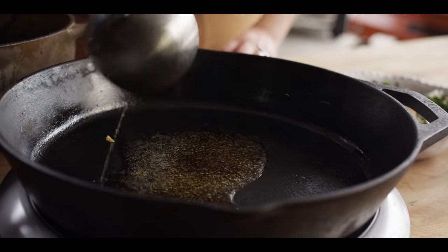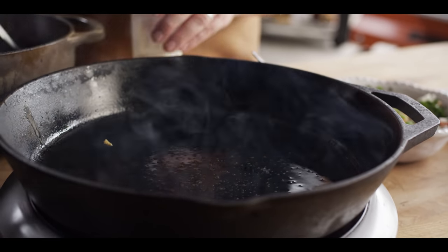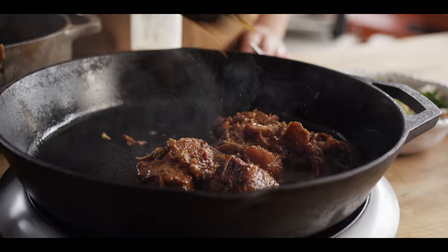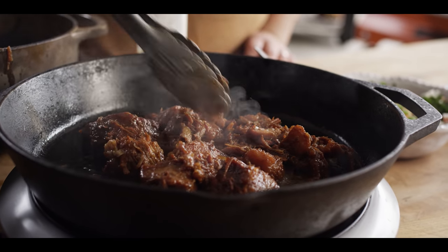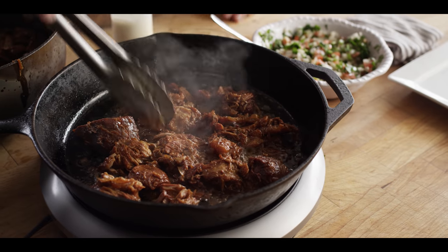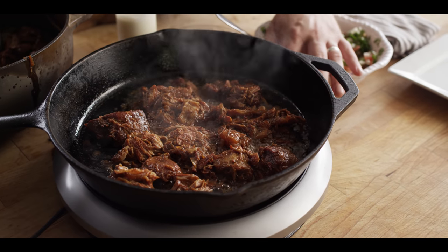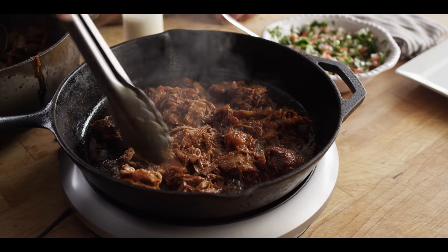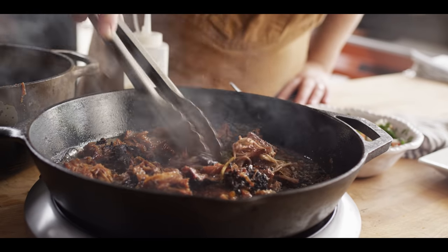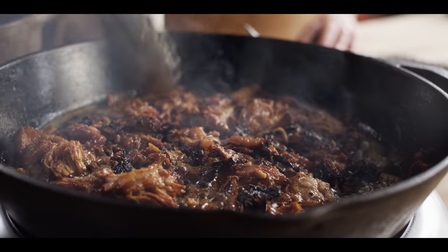Now we're gonna crisp up our carnitas. I've got some of that fat that I just skimmed out of the Dutch oven with the carnitas. Over medium-high heat, we're just gonna let these sit and form a nice crust on the bottom, and then we'll move them around a little bit. We're getting some nice texture on there — let that other side crisp up, and then we'll make our tacos.